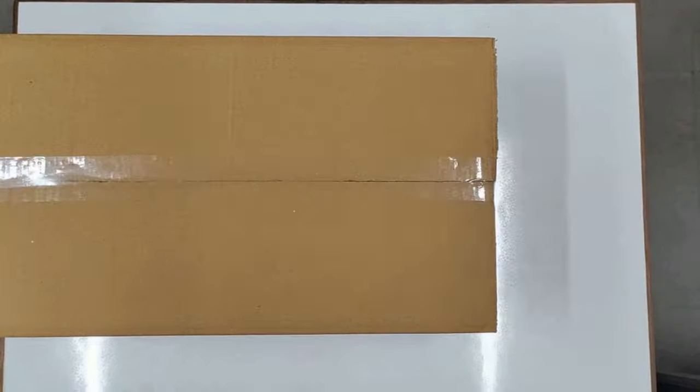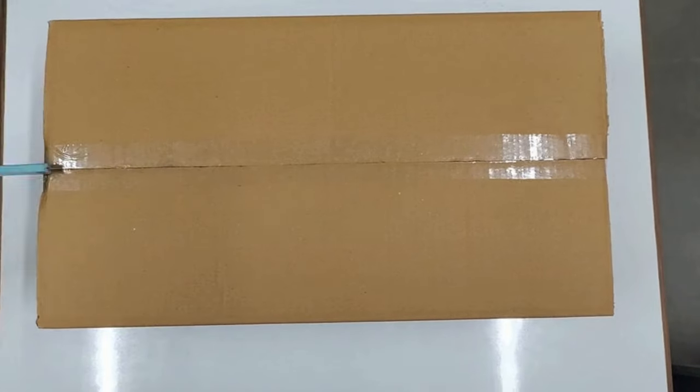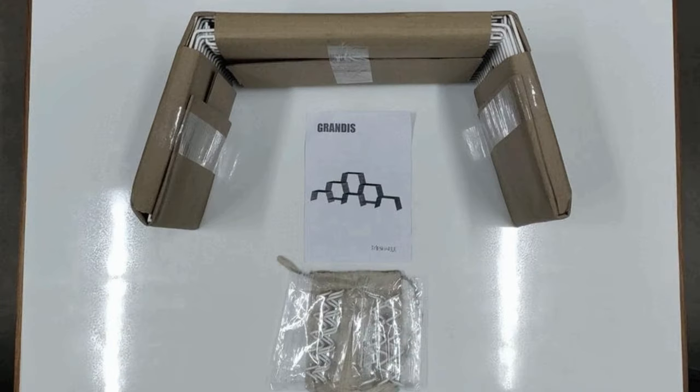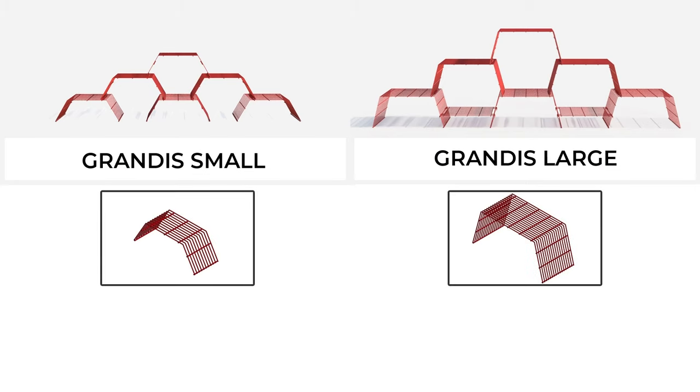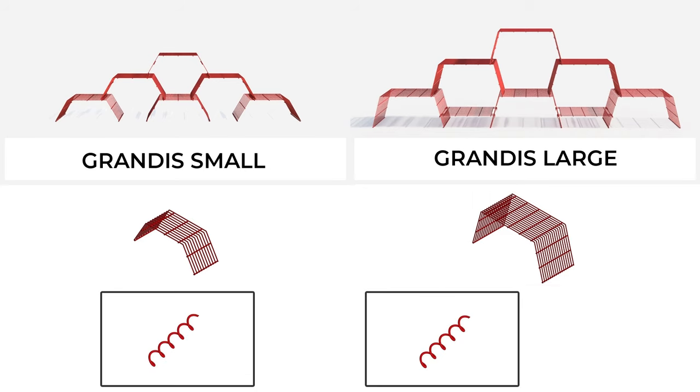Grab a partner and open up the box you received. Make sure you received all the components intact. Grandis is available in two sizes, small and large. You will get the Grandis panels as per your choice of set. Along with it, spirals will be provided to assemble your Grandis.